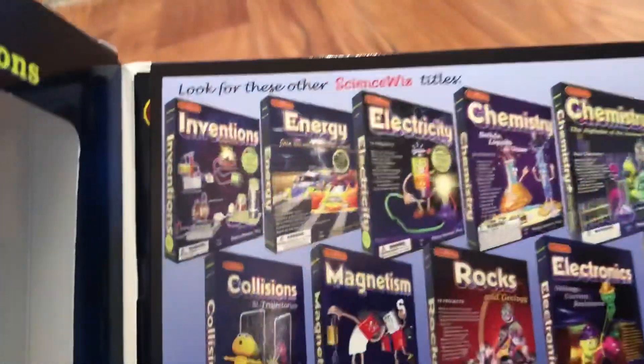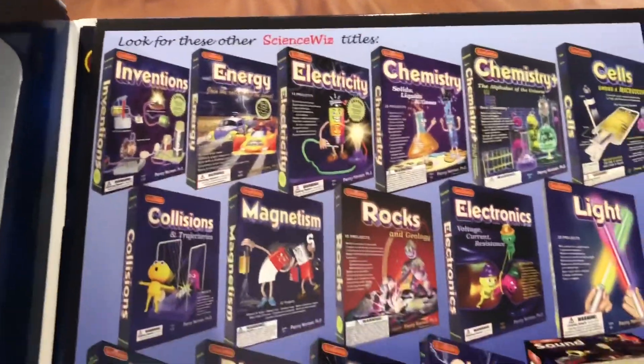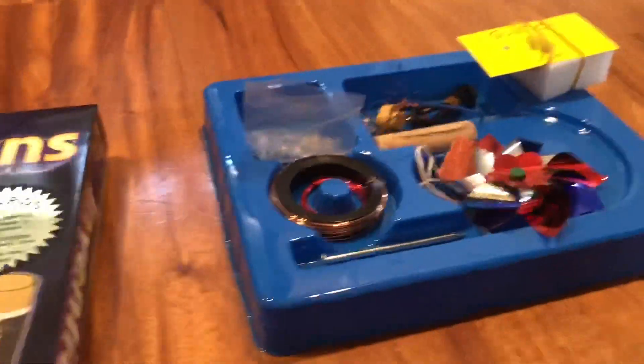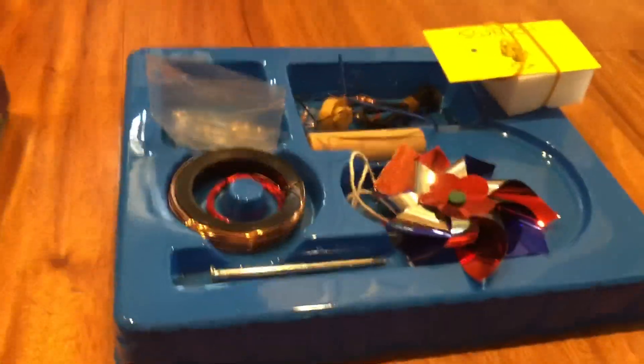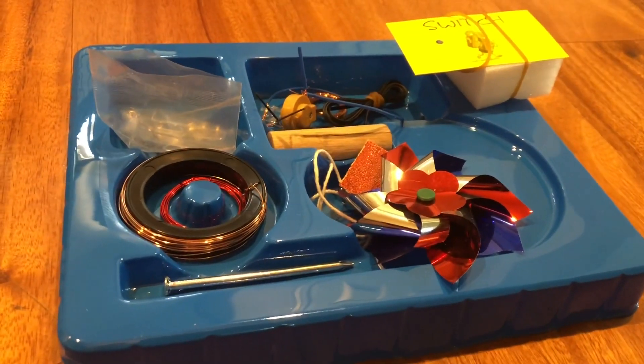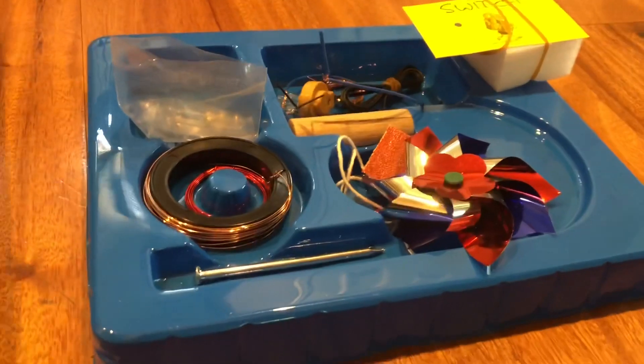I'll put links down in the description to both this Inventions kit as well as these other different products. Being a second grade teacher, having fun with science at an affordable level that's hands-on is so much fun.